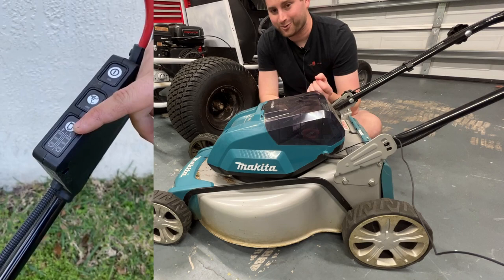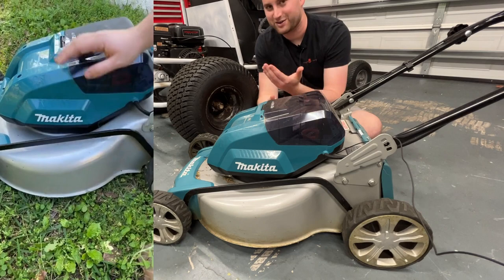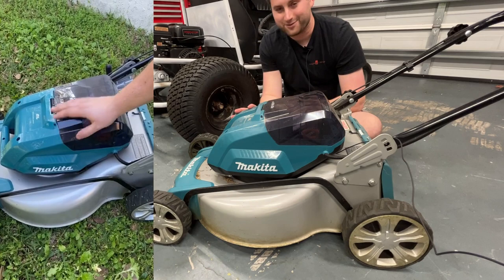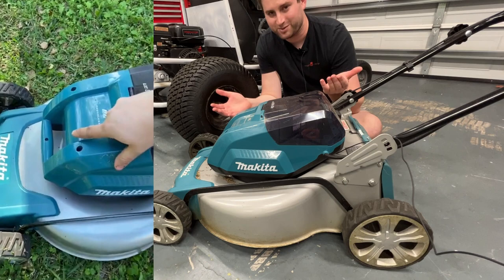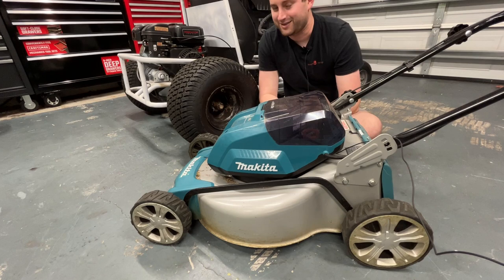For my own yard, I go through about eight batteries on average between my string trimmer, my mower, and a couple other tools. That's still quite expensive, but it's nice being able to just charge the batteries back up and not worry about gas or maintenance ever. The only maintenance I've really done on this mower is sharpen the blade and change the blade out once — that's been about it. So cordless mowers have a lot of advantages, but I still kind of have to give it to gas.